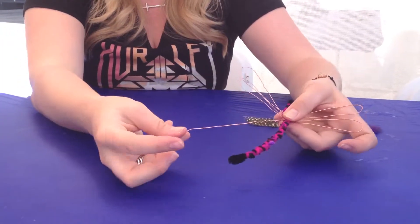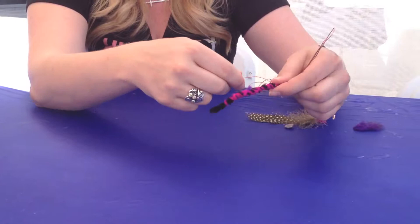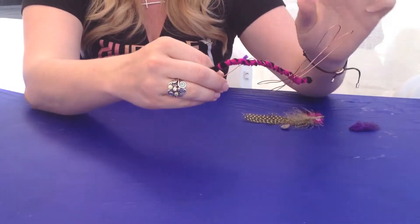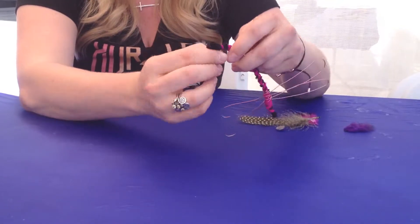As you can see, I have a little bit of extra metal left over — that's totally fine. You can just bring this metal and leave it down the body of the dragonfly, and it also helps hold that string in place nice and tight.